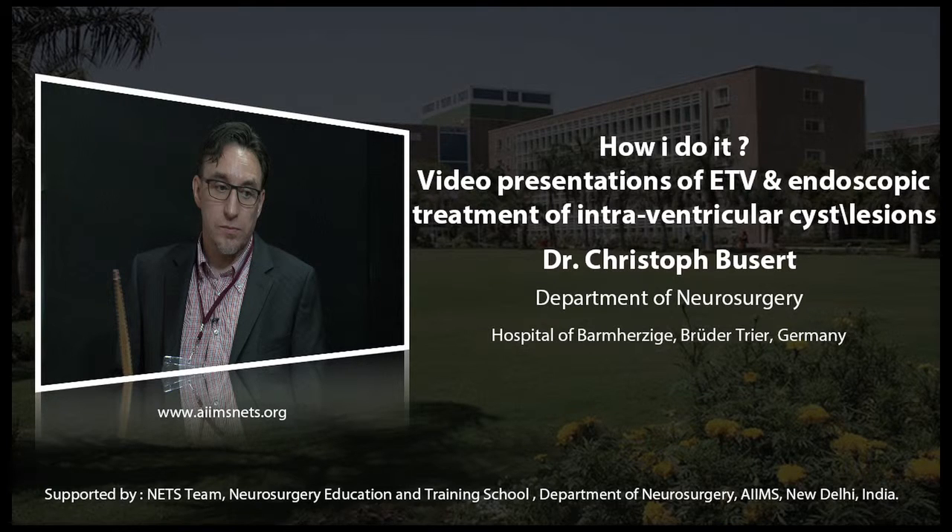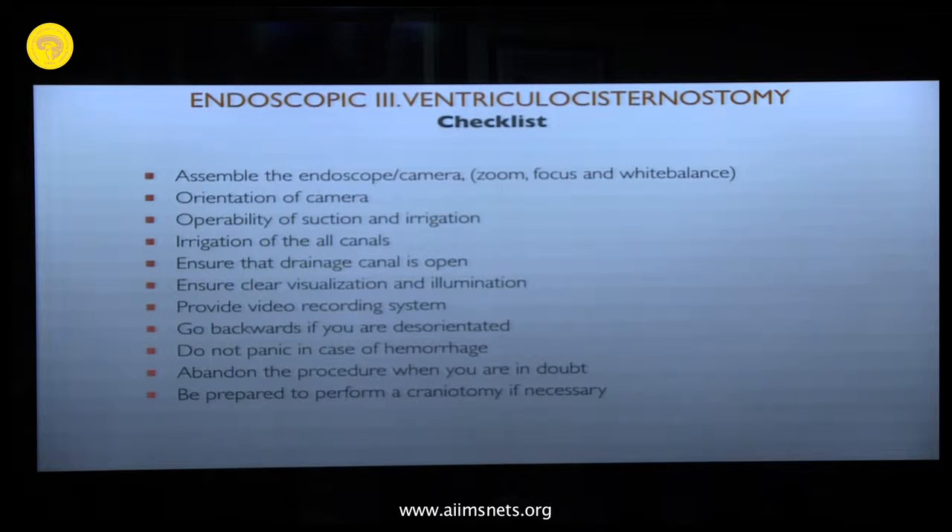This is my checklist of endoscopic procedures. It's very important to check before you begin with your surgery that everything with the endoscope is well functioning. The nurses have a lot of experience with the microscope but less with the endoscope, so the responsibility is on you to confirm everything is fine. If you are in the ventricle and have a problem with the equipment, you cannot go in and out — this is too dangerous.